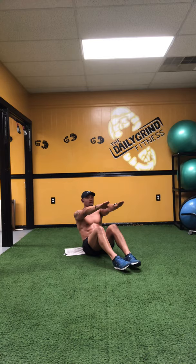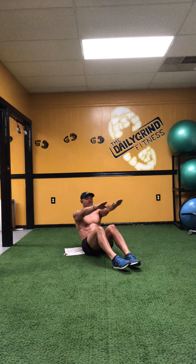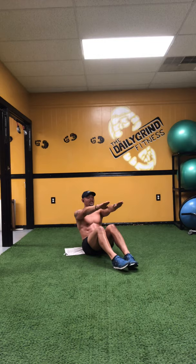Five, four, get it, three — arms straight — two, one and up. Six. Three left. Five, four, three, two, one and up. Seven. Two more. Five, four, three, two, one and up. Eight. Last one. Five, four, three, two, one and up. Nine. And ten — good.